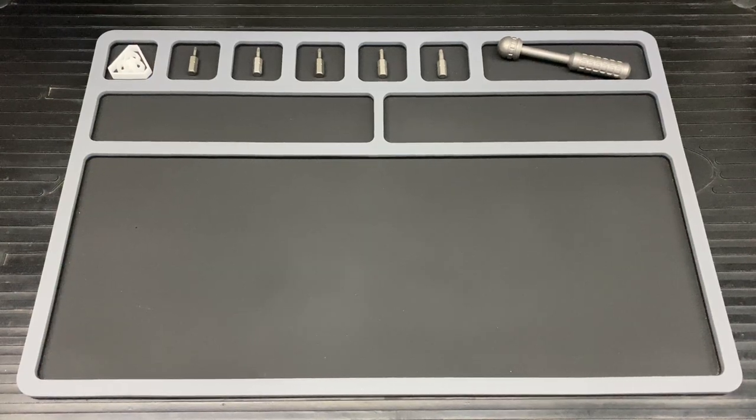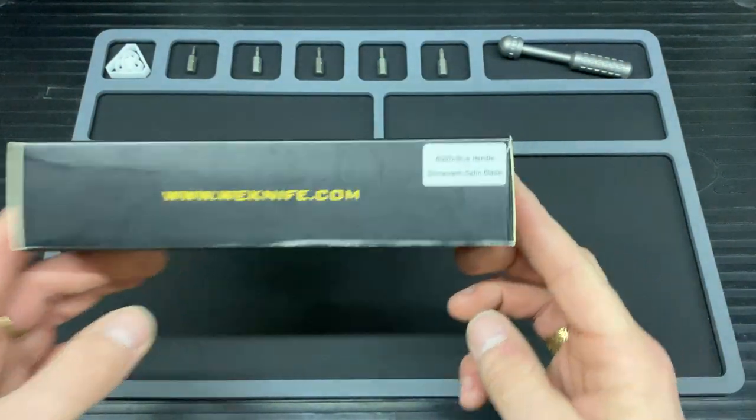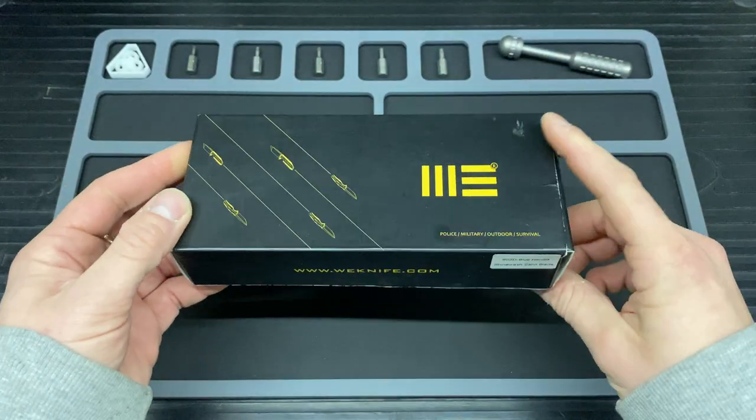Hello and welcome to Bladed Articles. Today I have got a wee knife — this is the wee 609 — and just a brief overview of the box.